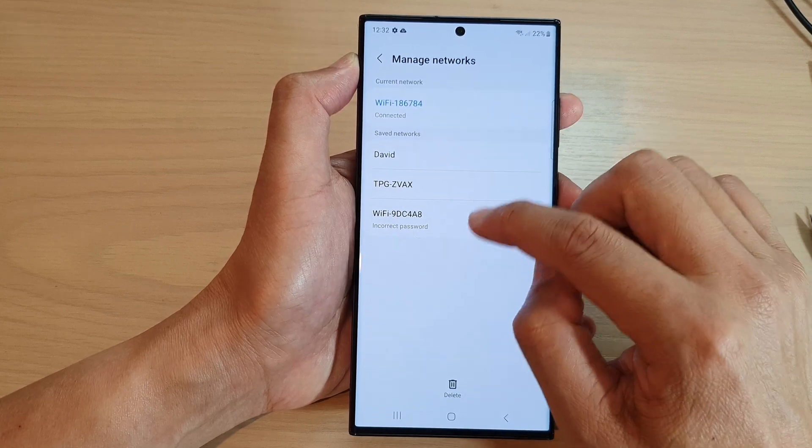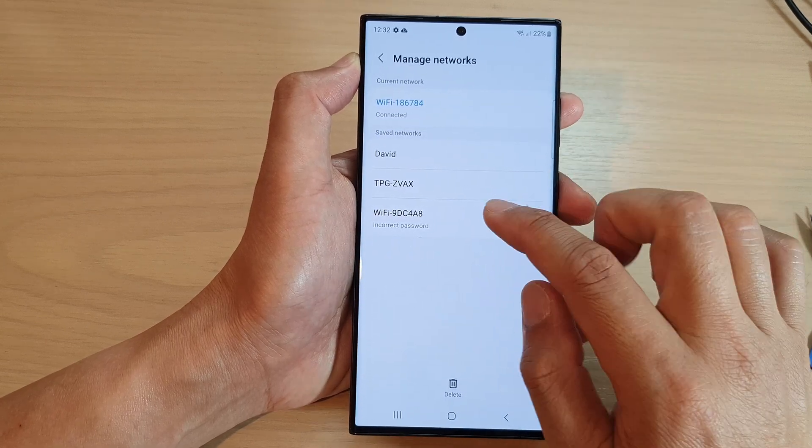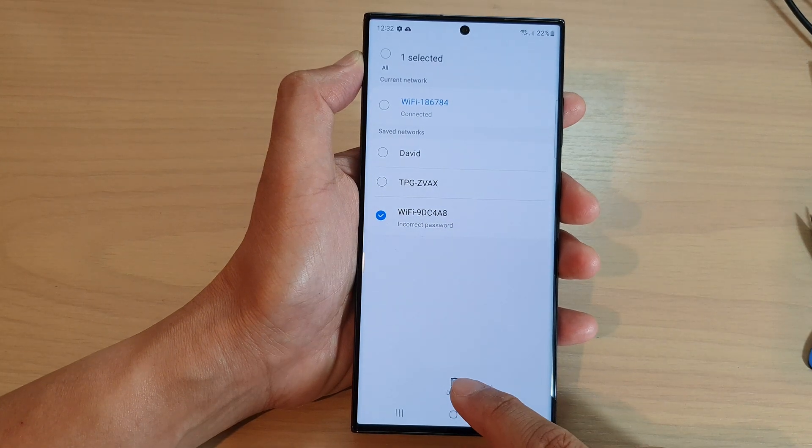So if you want to delete a network, touch and hold on that network until it is selected. Then at the bottom, tap on delete.